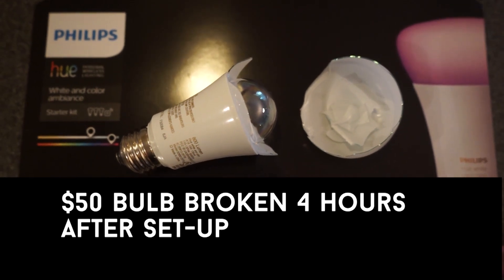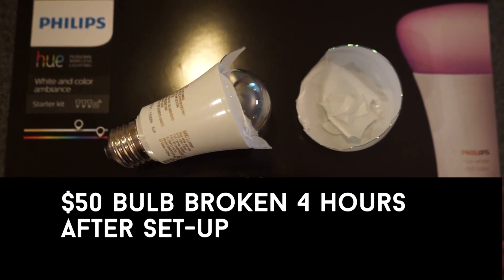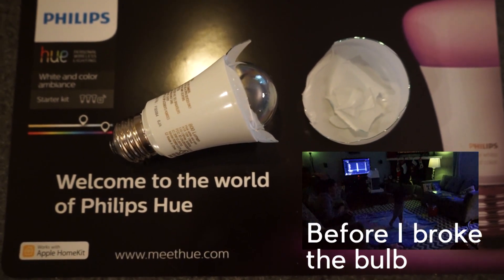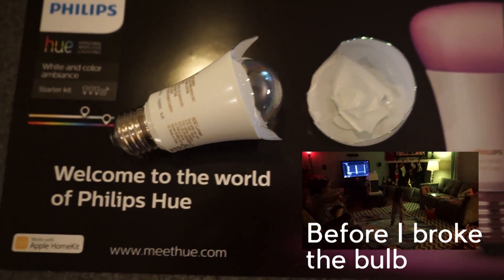I just got my new Philips Hue bulbs, which cost about 50 bucks a piece. I had a little dance party for my two-year-old who then went to bed, and then I knocked the bulb over and it broke. Rather than waste 50 bucks, I'm going to try to fix it.